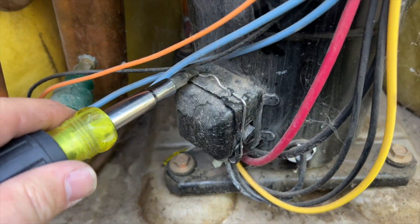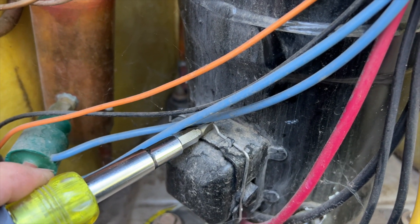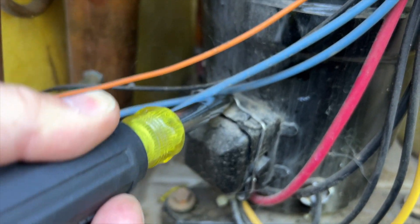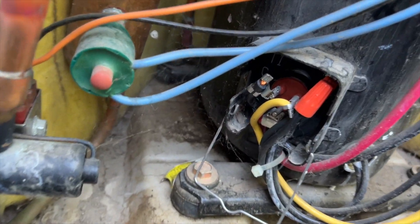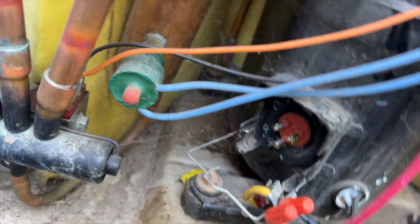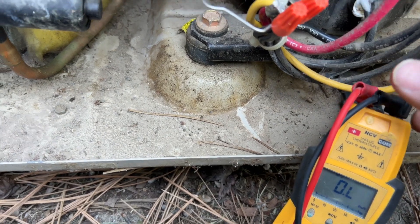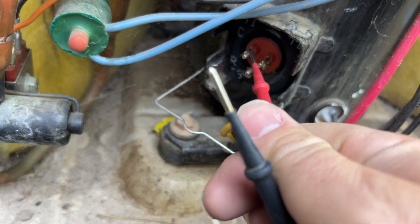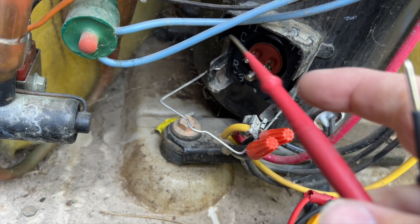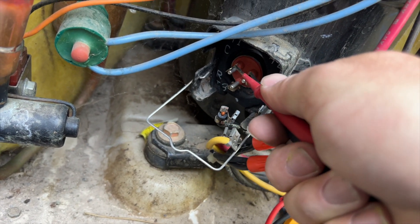For these newer units, here's the trick to get access: grab a screwdriver, push it towards the compressor straight, then under and up — and the panel pops right out, giving you access to the terminals. Now we're going to ohm out the compressor windings. This is a single-phase compressor so the readings won't all be the same. We have common, start, and run terminals. Checking common to start — we got 4 ohms.